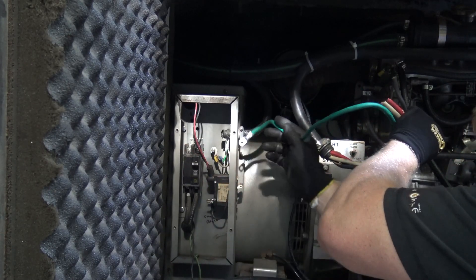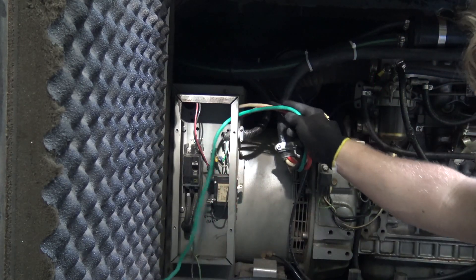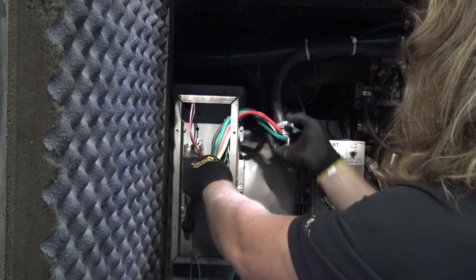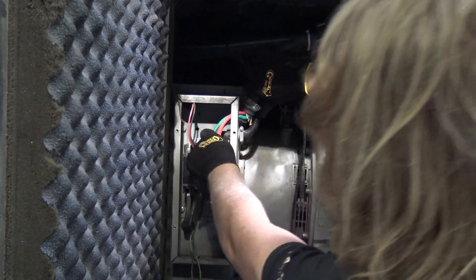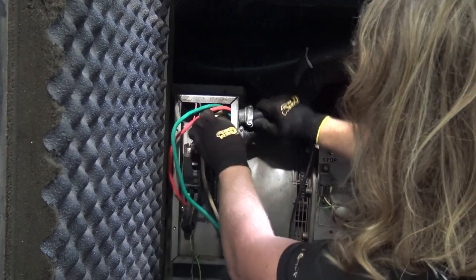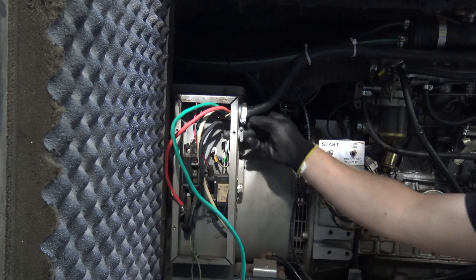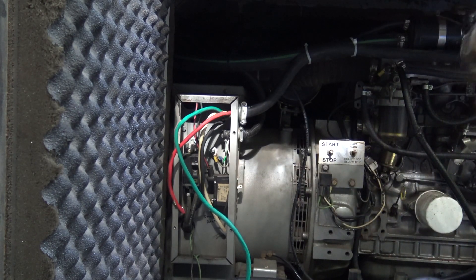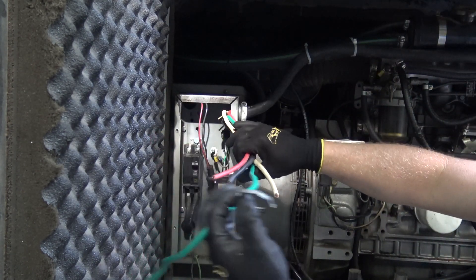So we'll stick this in there, and that, and that. Come on, come on — maneuver it in. There we have it. Looks nice and good, nice and snug in a rug. Then we'll take our little thingy and slide it on there.